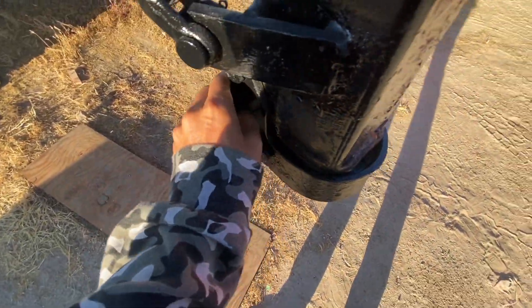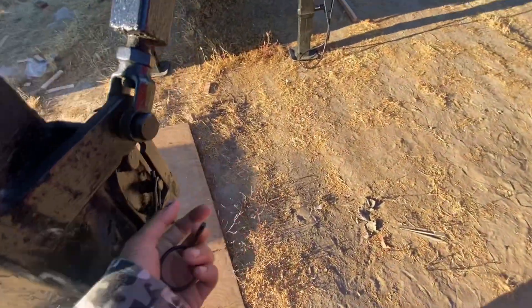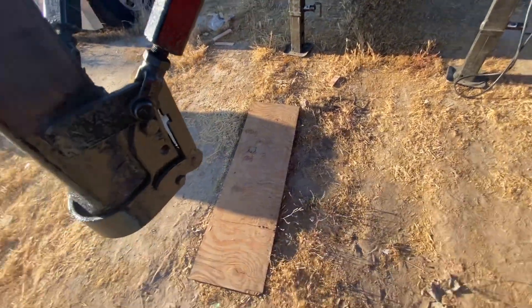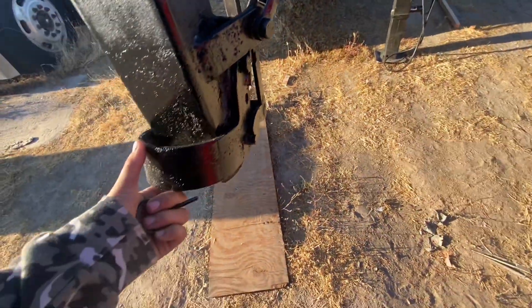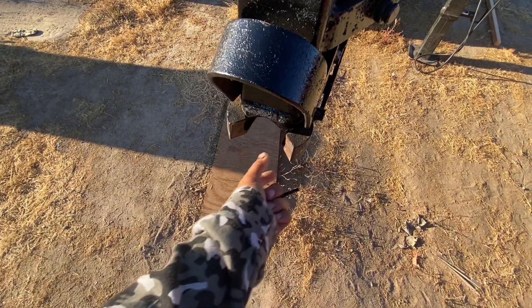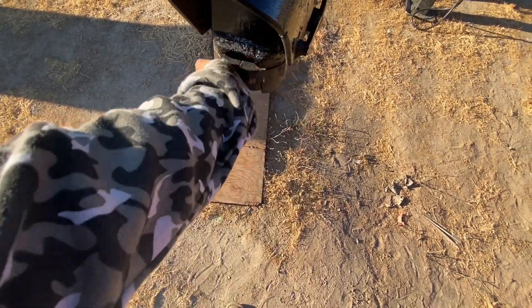Let me show you. You've got to be careful with these. You're gonna bring it out like this, open it — you gotta kind of do it with two hands, but it'll come up like that. And then that'll stay up like that, and this'll come out like that. And then your ball will go in, and it'll latch right on it.